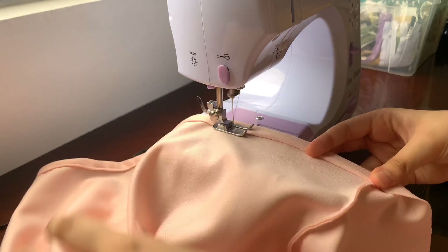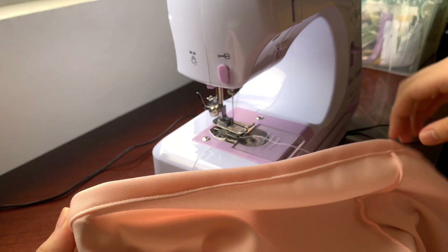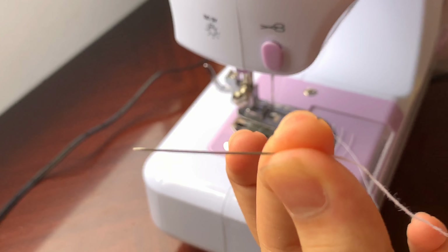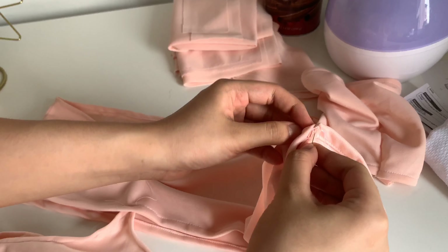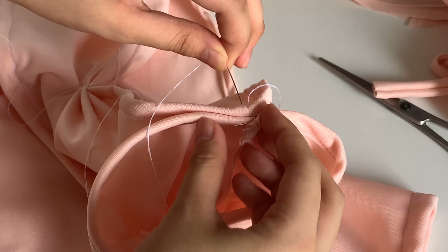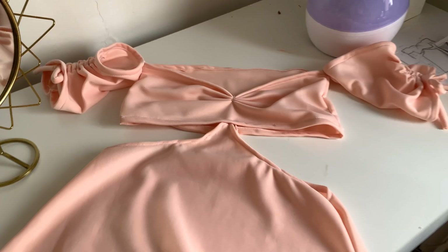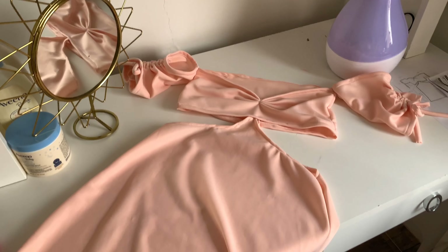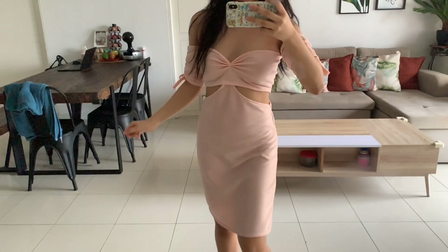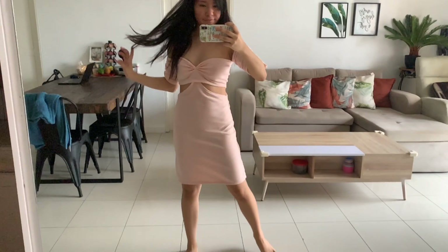We're almost done — we just have to put everything in place. To attach the sleeves I had to use a needle and thread. And finally, after all that, we're done! I hope you guys like the final results. I drew and designed the dress myself and I'm pretty proud of it. I hope I gave some inspiration for you to try and sew your own designs. Please give this video a thumbs up, subscribe to my YouTube channel, and thank you for watching — stay tuned for another video, bye!